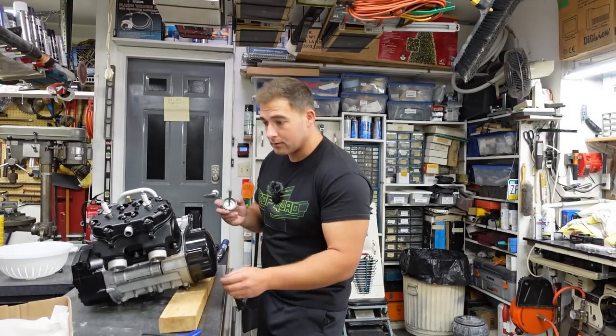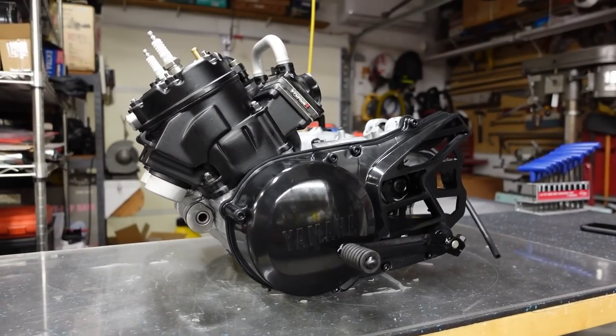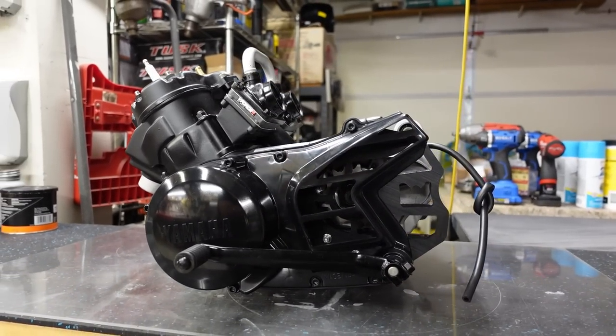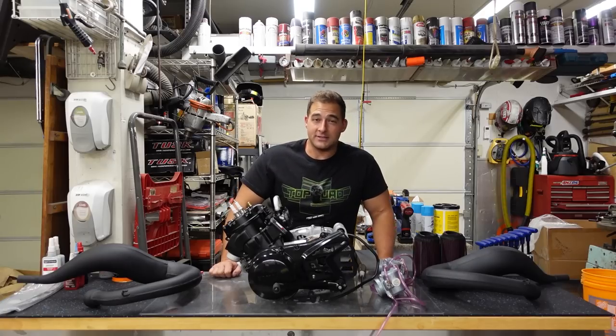I'm going to button this cover up, put the shifter on, and get a little something to eat — I'm freaking starving. A half-eaten cheeseburger, a pound and a half of chicken, a cup of rice, a brownie, and a bowl of cereal. That sounds ridiculous when I say that, but it definitely hit the spot.